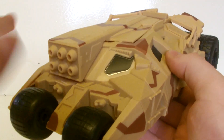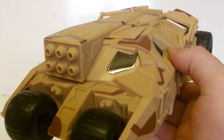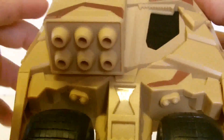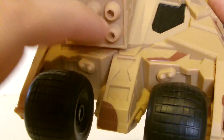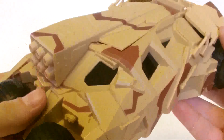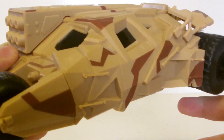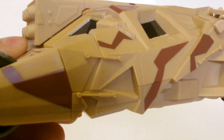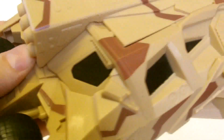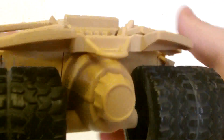Also included is the tumbler. I have the same issues with it as the Batpod — the detail is good but could have done with more paint apps to bring it out. At the front you can see what I mean. I do like the wheels and their design, which is very movie accurate. I love the camo paint on the tumbler — it really makes it look like an actual tank. The detail is very nice and definitely movie accurate. I love the glossy black paint used for the windows. The flaps at the back are all present, and the back wheels look great, though more paint could have been used on the wheel hubs and the afterburner.